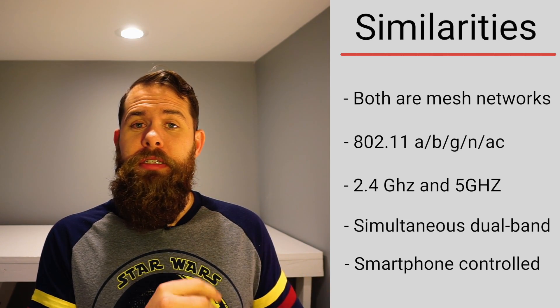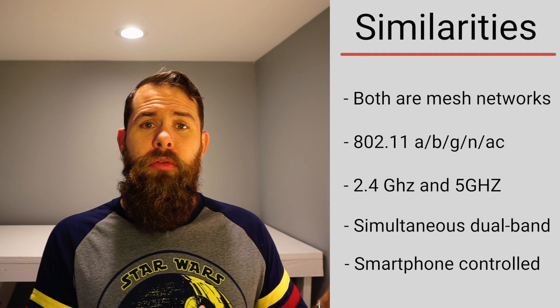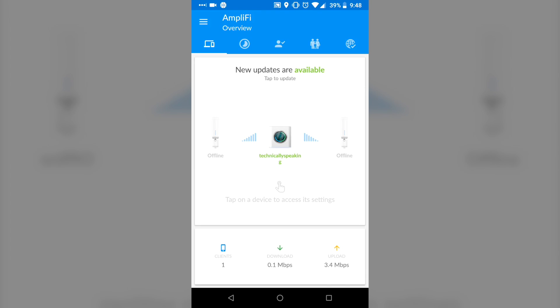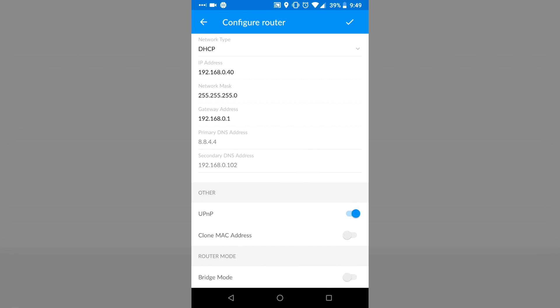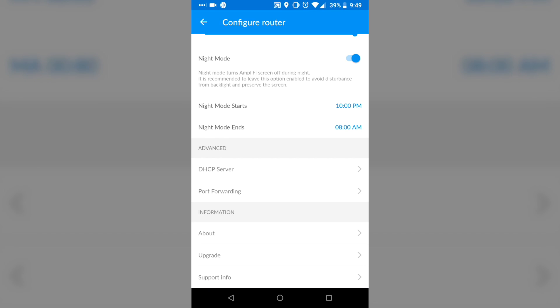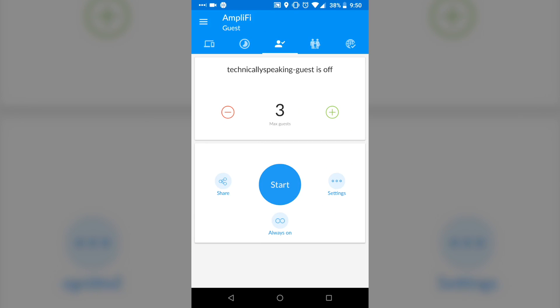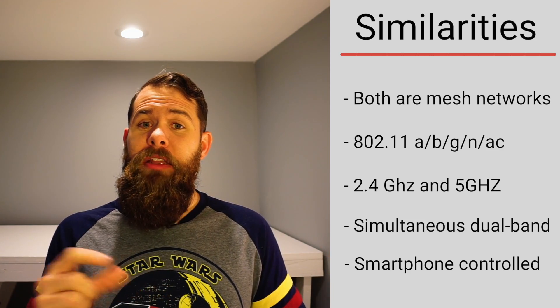Google Wi-Fi lets you turn off internet to specific devices or set up guest Wi-Fi, all very simple to configure. On the Amplifi HD side, you can configure the entire system via the Amplifi HD app, but you can also log directly into it via a web browser — something you can't do with Google Wi-Fi. The app also has a few more features, since Amplifi HD is geared toward more technical users, including things like VPN pass-through. Because of the added flexibility and tools, the win here goes to Amplifi HD.